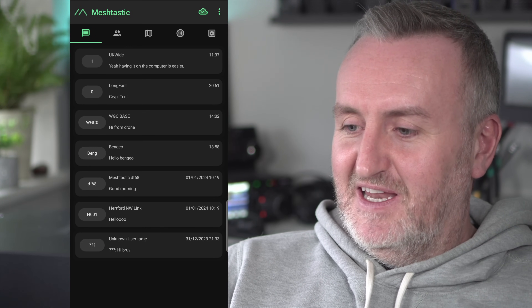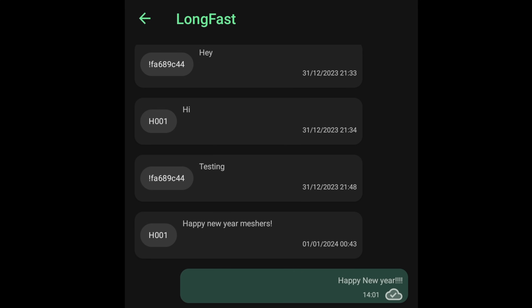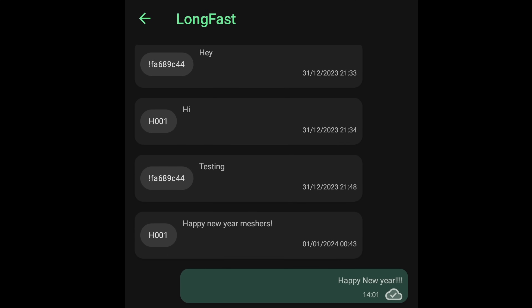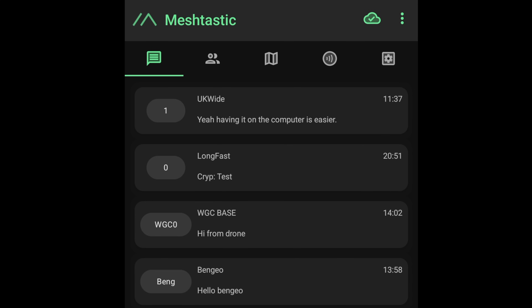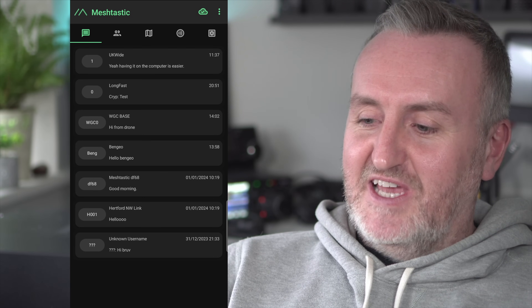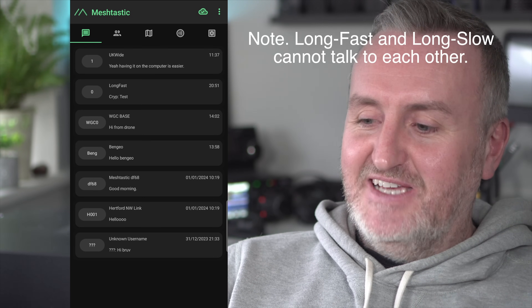Let's have a quick look at channel settings for Meshtastic. Here's my main list of conversations — you can see 'Long Fast', which is generally the standard place for primary chat where anyone can type and anyone will see it. Depending on your modem mode it might say Long Fast, Long Slow, or something else, but essentially that's the main place to talk to random people.